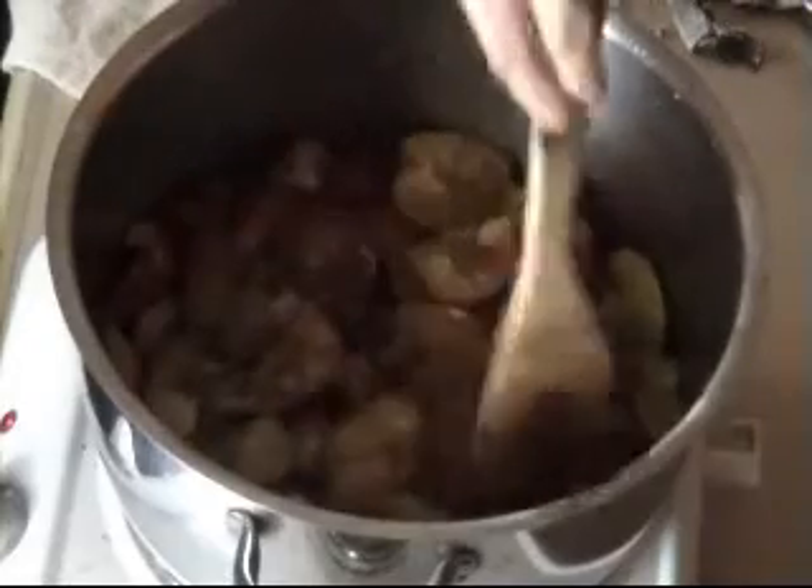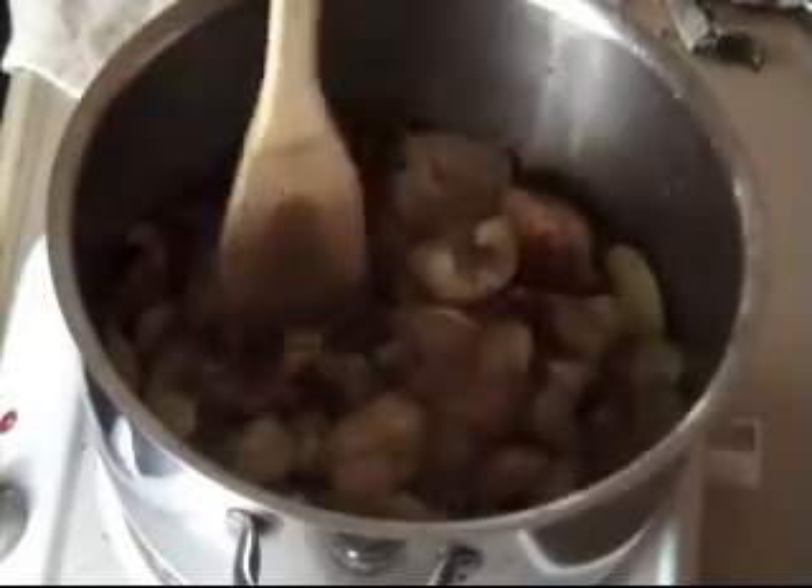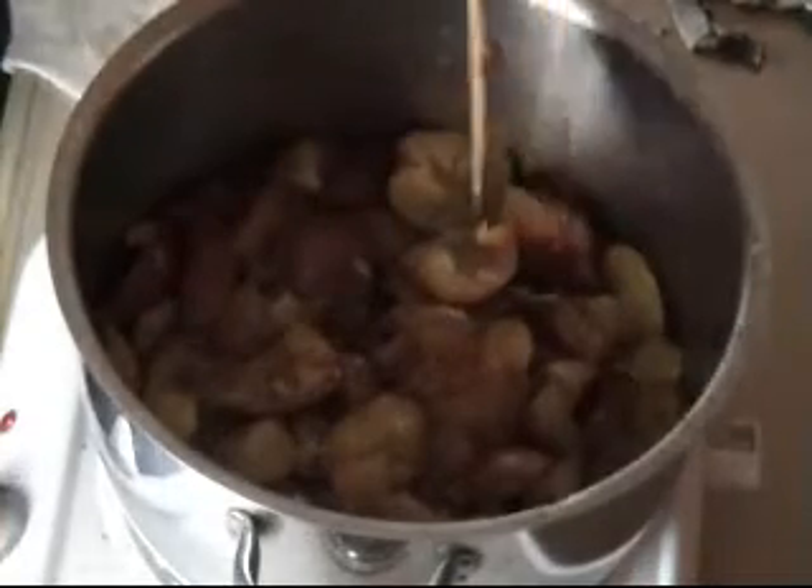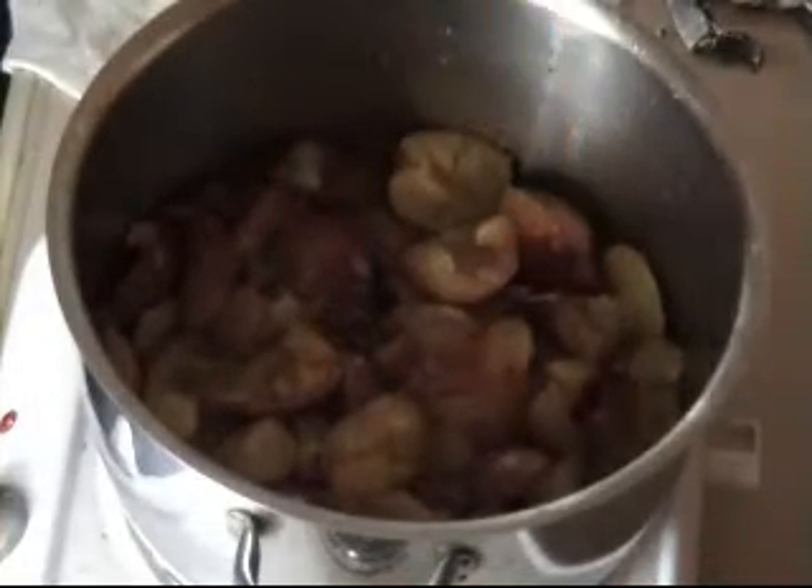Give it a stir every 15 minutes or so, because in my saucepan the fruit isn't all in the water, so you just want to mix it around a little bit.